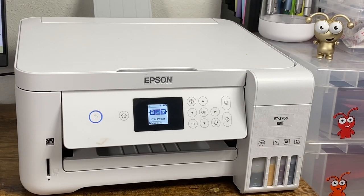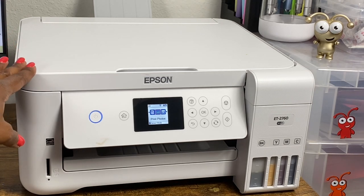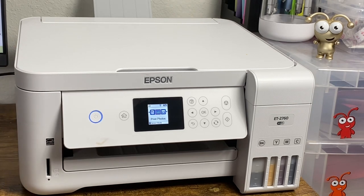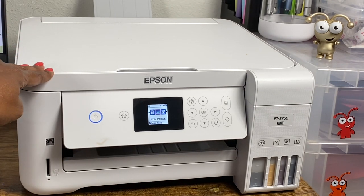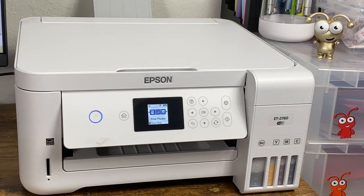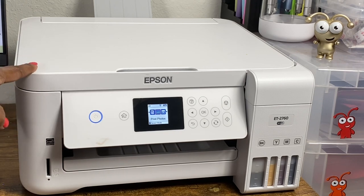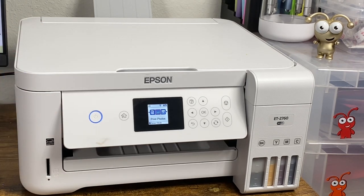There are plenty of options — as long as a printer can be converted to sublimation, do your research and due diligence. One thing to note about the 2760: it is capable of printing up to 8.5 by 14 inch sheets. The 2720 can also print up to 8.5 by 14. If you want to print bigger, you'll have to go with a different option.